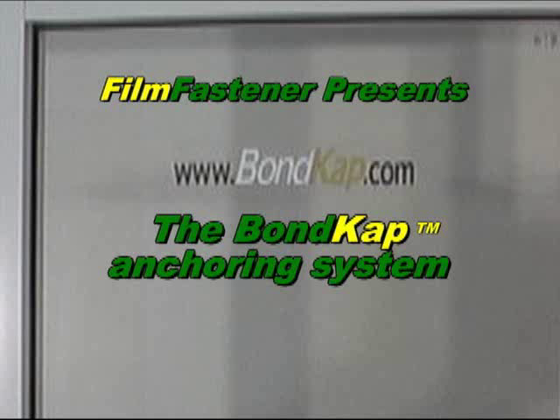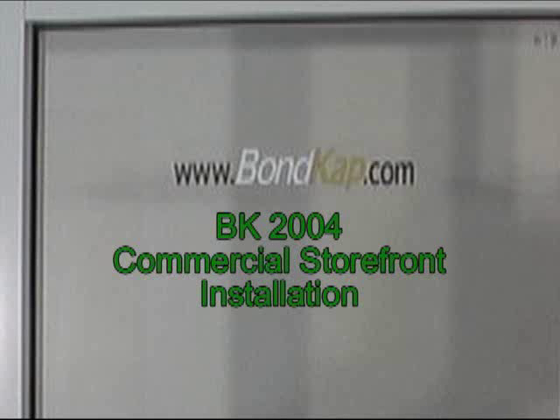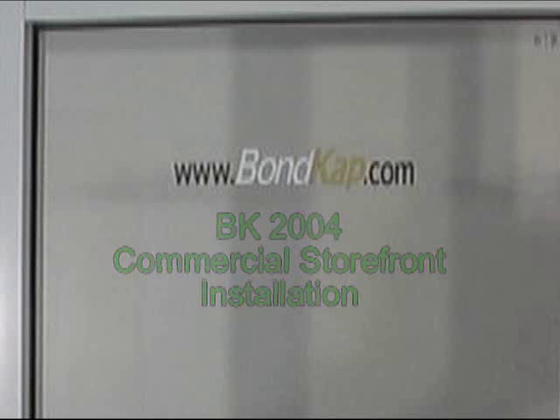Welcome to the film fastener bond cap installation series. This video demonstrates the installation of the BK2004 for commercial storefront applications.